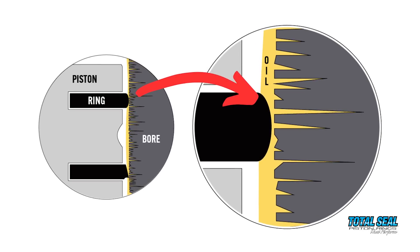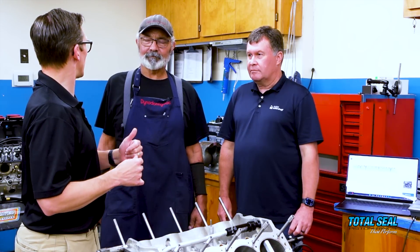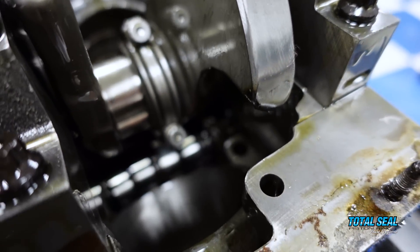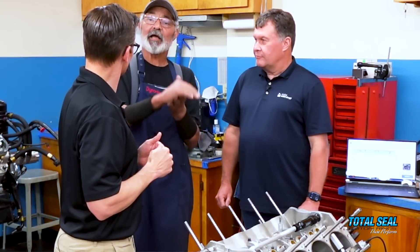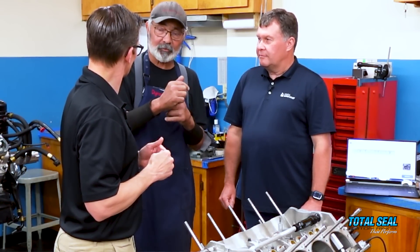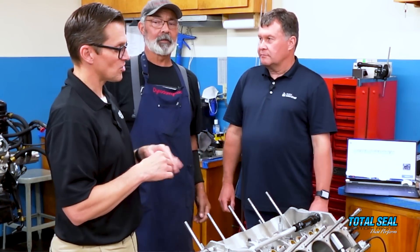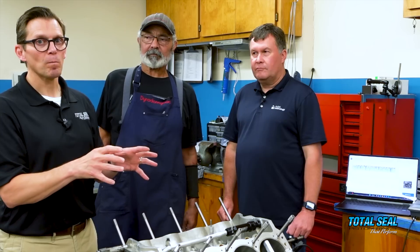Oil is literally the gasket between the piston ring and the cylinder wall, no different than a rear main seal. It doesn't touch the crankshaft — it's the film of oil between the lip seal and the crank. That film of oil is what seals it. If it was just the lip riding on the crankshaft it wouldn't last very long — it would burn up. So the surface tension of the oil is what's actually helping it to seal, but there is an enemy working against that oil.